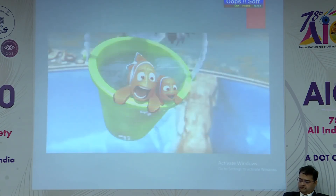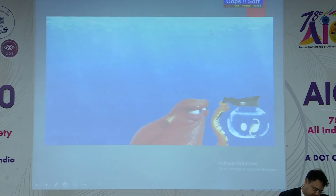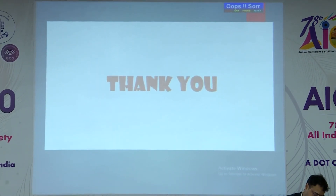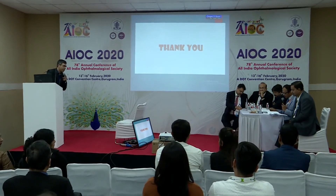To conclude, though piggyback surgery in nanophthalmos might make the surgeon feel like a fish out of water, with meticulous planning and in the hands of a skilled surgeon, we can achieve good results for the patient. Thank you. I'd like to thank Dr. Kalpana for giving me the opportunity to present these cases.